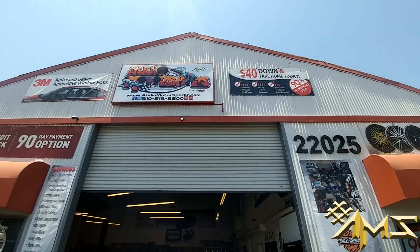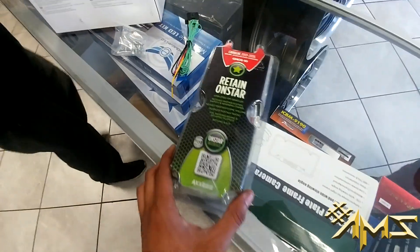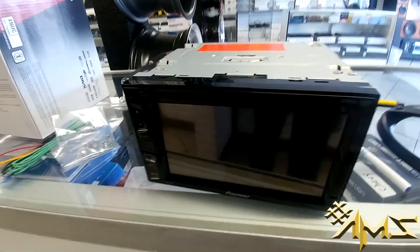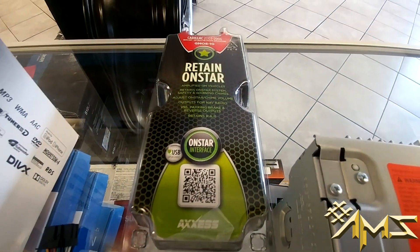We got a Cadillac CTS here in the South Bay. Today this Cadillac CTS is getting the upgrade — we're installing the Pioneer AVH-280BT and an Axxess module to retain the OnStar.